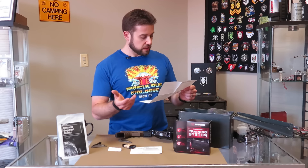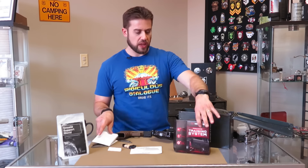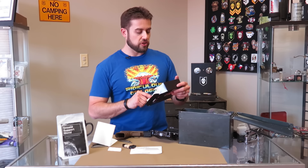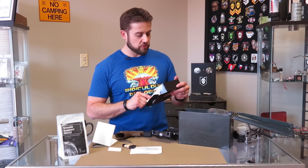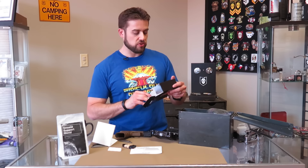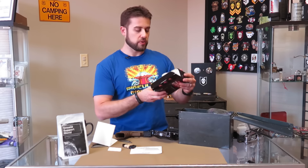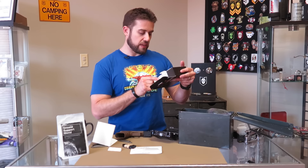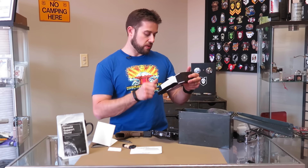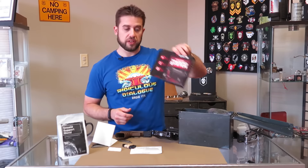I'm actually really looking forward to this. Here's their elevator pitch: Mantis X is a revolutionary training system that helps improve your shooting precision while attached to a handgun. Mantis X analyzes your shooting mechanics, diagnoses issues, and coaches you on how to improve. There's a picture of the app on the back that you can download — they've got it on Google Play and the App Store — and it uses Bluetooth. It's designed and assembled in the U.S. I will definitely keep everyone posted on how that goes.